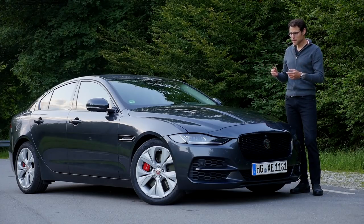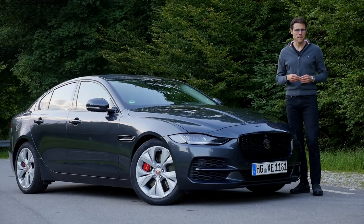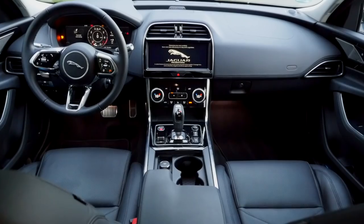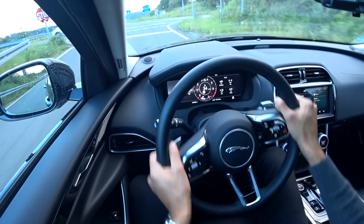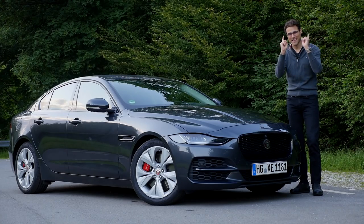Welcome to this full review of the updated Jaguar XE here on Autogefühl, your number one resource for in-depth car reviews and your number one community to discuss cars with Thomas. We'll cover the exterior, interior, and the driving experience. Please join us as usual in full HD, full screen, and full length. Let's go.